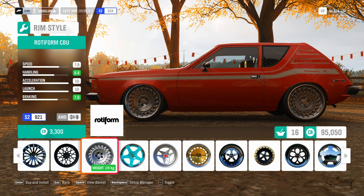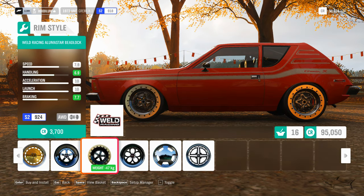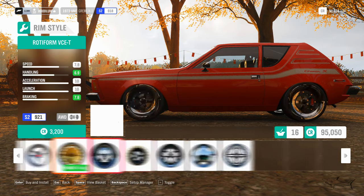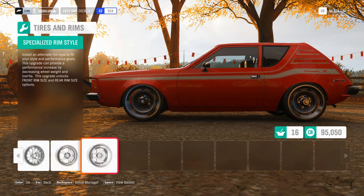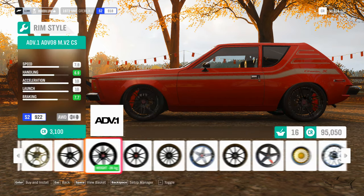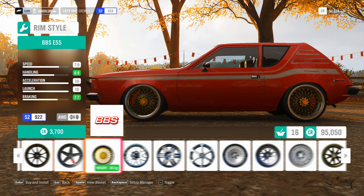Hello everyone, welcome to a new video. In today's video we're gonna review the Gremlin, the AMC Gremlin from 1973. This is a classic. I'm pretty sure a lot of you know this car. It's a compact, small car with two doors.